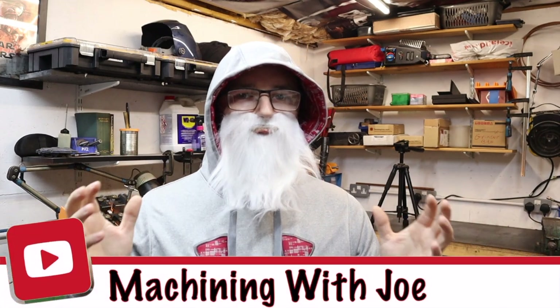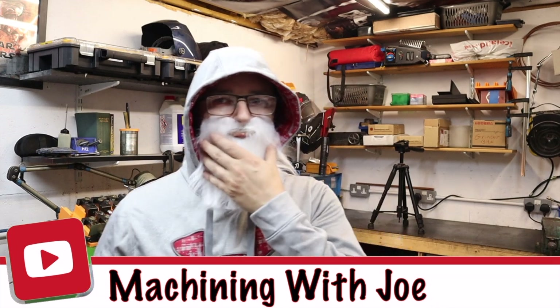Hello there. Hi guys, welcome back to the channel, Machining with Joe. Since you last seen me, got a little bit older, bit of a grey beard, and I'm helping out damsels in distress.